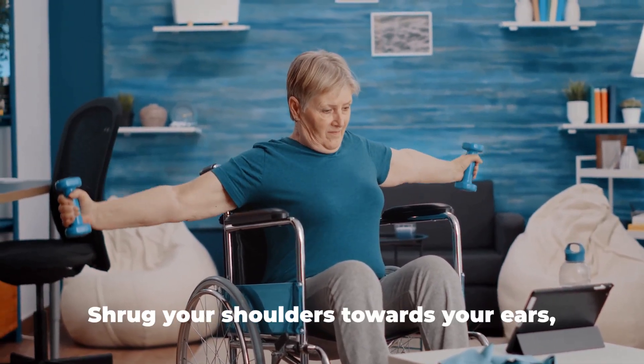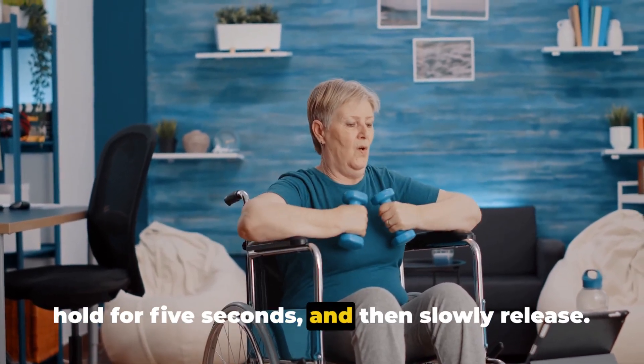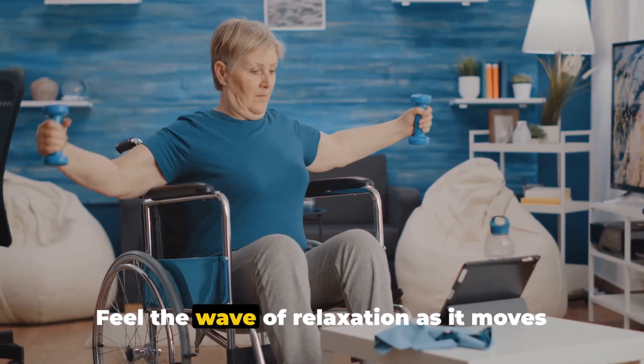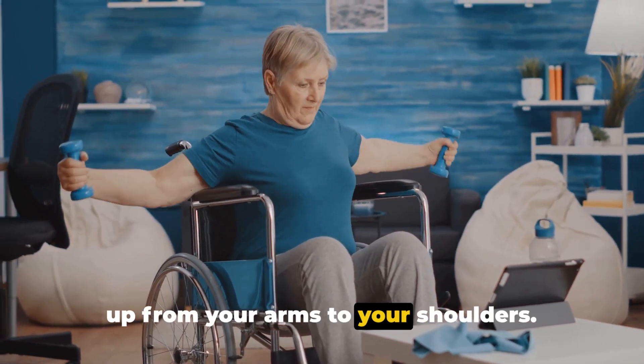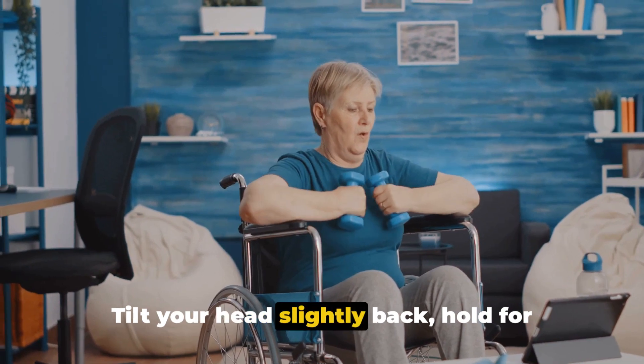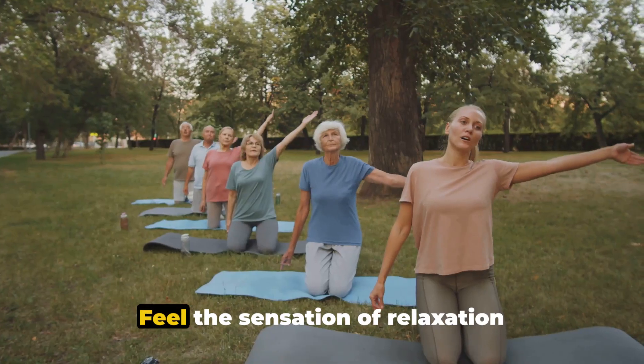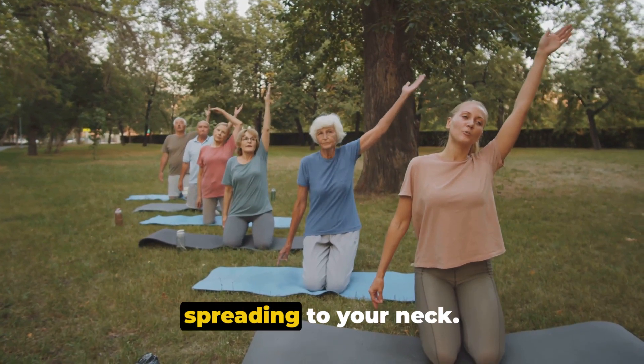Now let's move to your shoulders. Shrug your shoulders towards your ears. Hold for five seconds, and then slowly release. Feel the wave of relaxation as it moves up from your arms to your shoulders. Next, let's focus on your neck. Tilt your head slightly back. Hold for five seconds, and then slowly release. Feel the sensation of relaxation spreading to your neck.